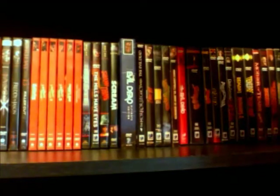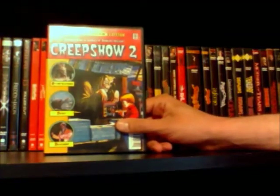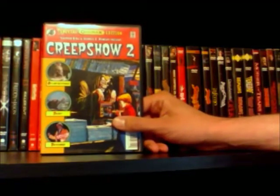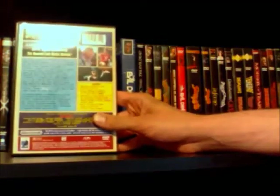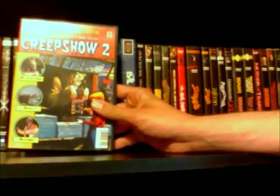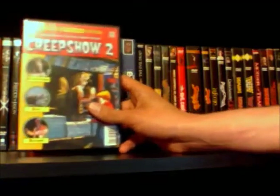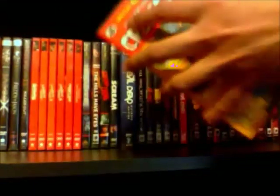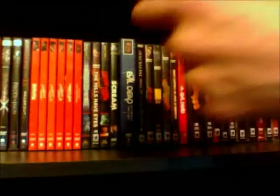Last for my Romero collection is Creepshow 2, which I actually like just as much as I like the first one — it's always been hard for me to decide if I like this one less. This is actually the second release Anchor Bay put out of Creepshow 2, and this one is supposed to mimic the look of an old DC comic from the 50s. I think they did a pretty good job — it's a nice looking release, just a one disc release, comes with a cool little booklet, so definitely my favorite DVD release of Creepshow 2.